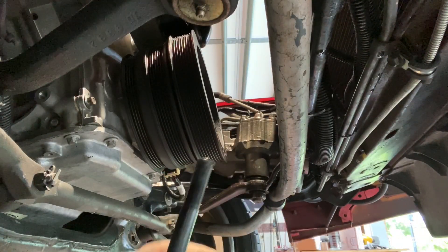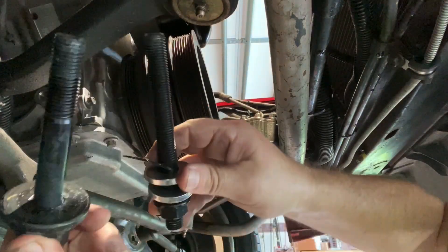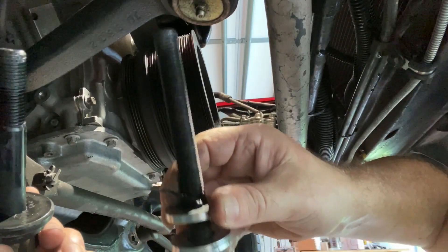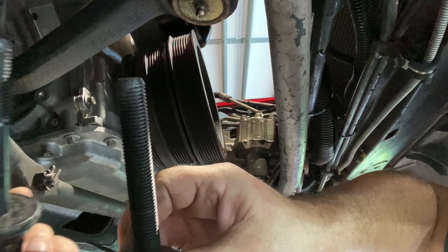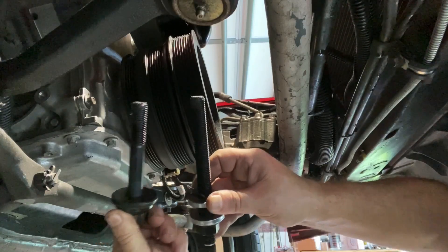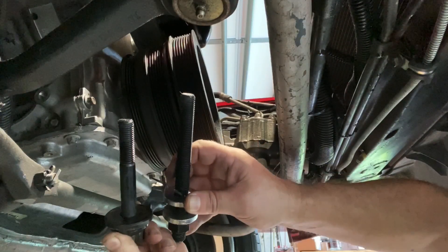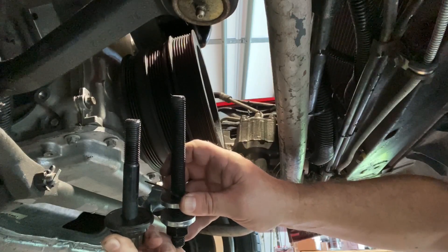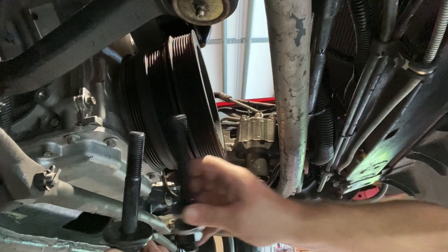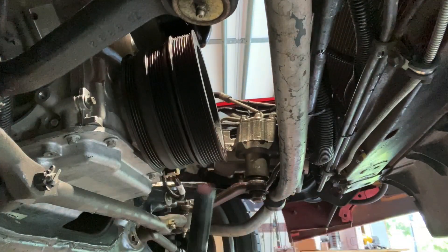This is the ARP bolt, and this is the difference between it and the install tool. Just kind of put them side by side here — you can see this one is definitely longer and it's designed to catch plenty of threads. Get this pretty far in and then you can use your bolt.